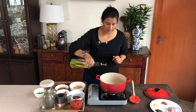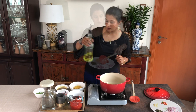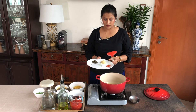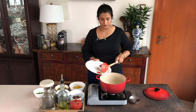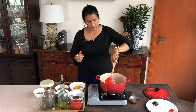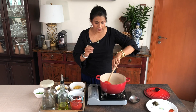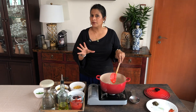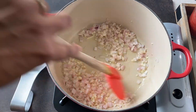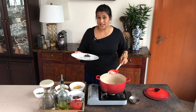My pan is hot. I am going to add some olive oil in there. Then I'm going to add my onions and garlic. I'm going to give it a mix and cook this till the onion is nice and translucent, just about two to three minutes. And it has been about two to three minutes.